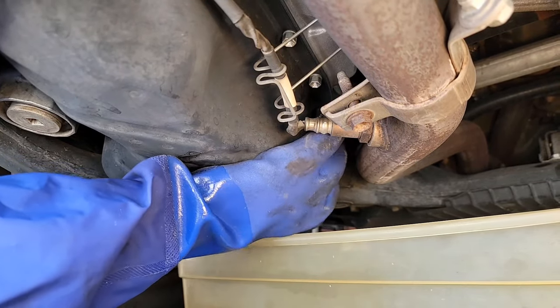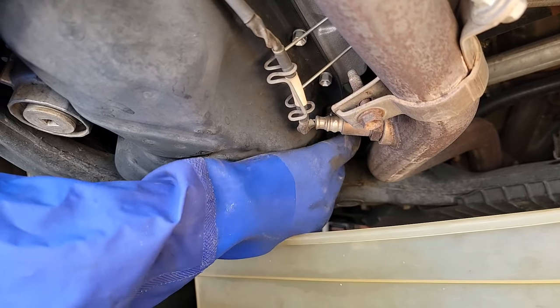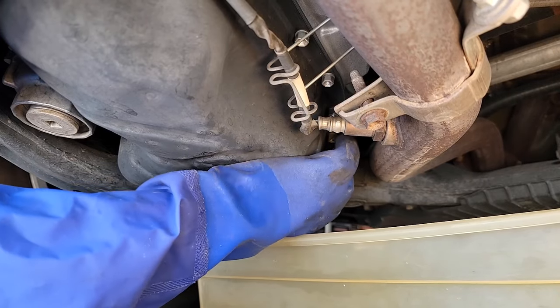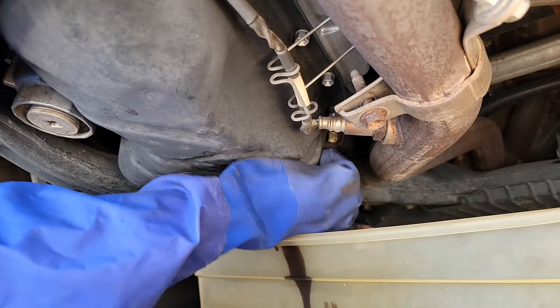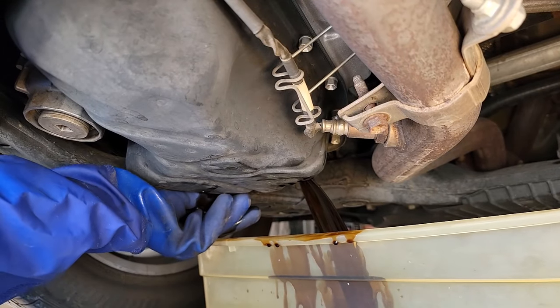This is the best part — nothing like the satisfaction of changing your motor oil. And that's what we call the liquid charcoal.